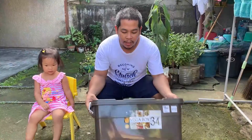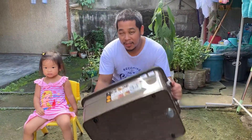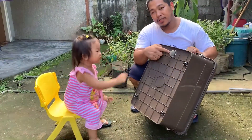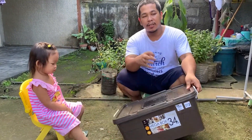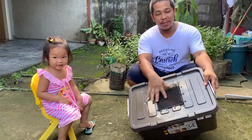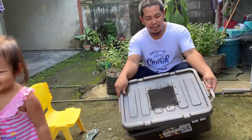So this is our DIY BSF — black soldier fly larvae — box. I just bought it from the department store, this one for 200 pesos. I also put a strainer, which I bought at the hardware store. This is for the liquid, because when you put biodegradable materials they have effluent. And this screen here is for air provision so they have proper airflow.